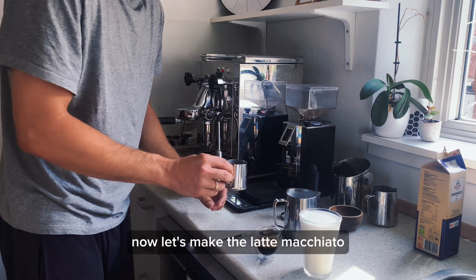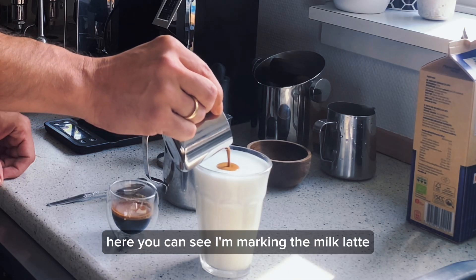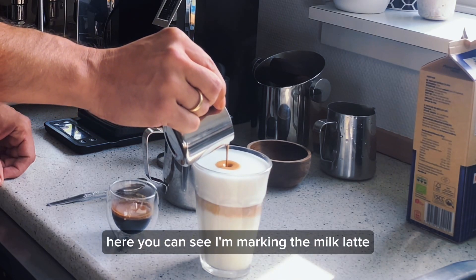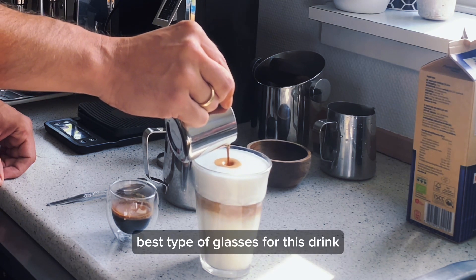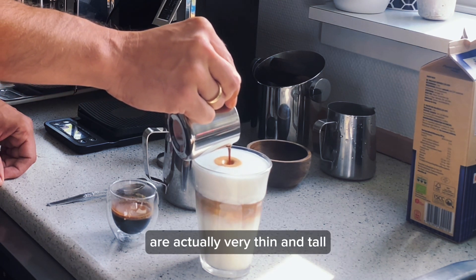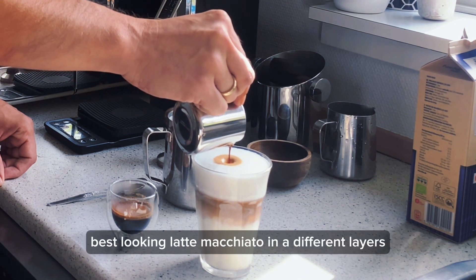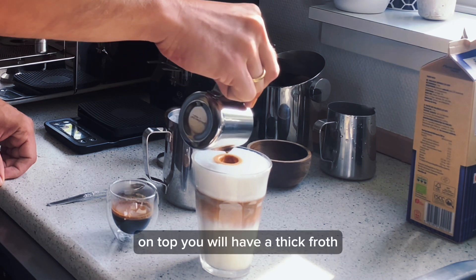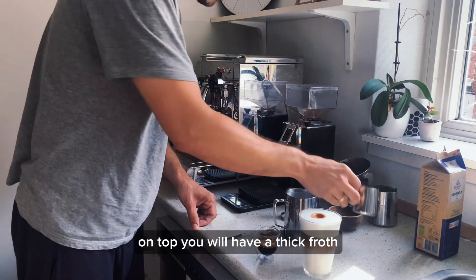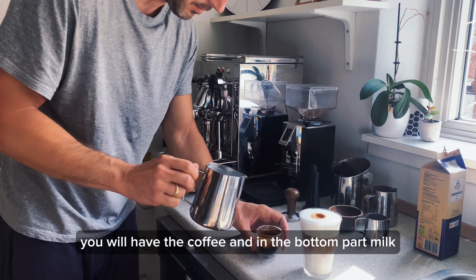Now let's make the latte macchiato. Here you can see I'm marking the milk latte with the espresso. The best type of glasses for this drink are actually very thin and tall. In that kind of glass you will get the best looking latte macchiato in different layers. On top you will have a thick foam, in the middle you will have the coffee, and in the bottom part milk.